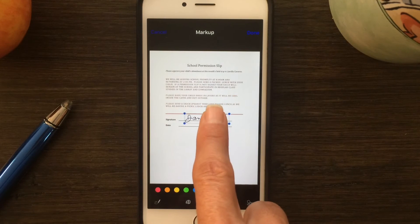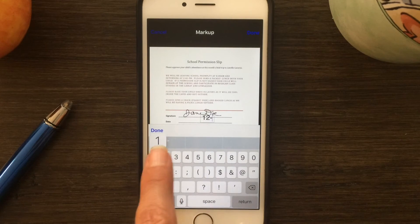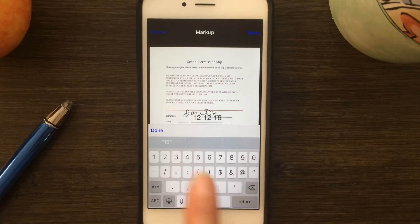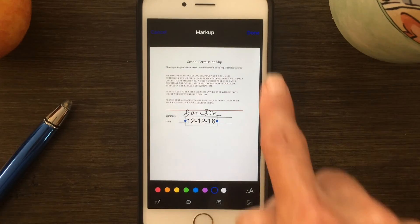It'll insert the signature into your document and then you can move it around, size it, and you can even change its color. Then if you want to add a date or other text, tap the text tool. This gives you the option to type in a date or whatever information you want. You can even use the drawing tool and draw freehand on the document.